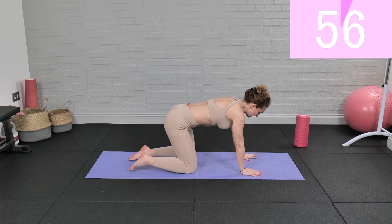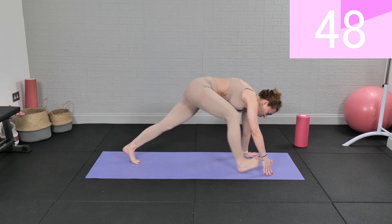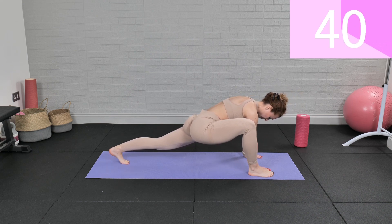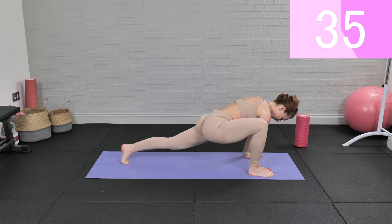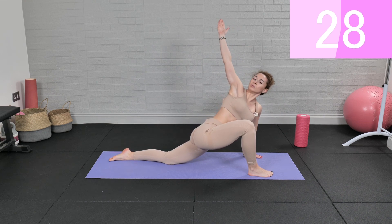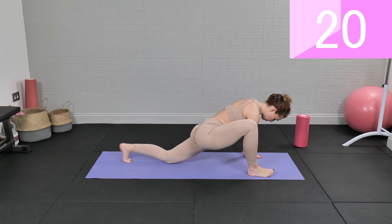Brilliant. Plank position into down dog, and now right foot step into the runner's lunge outside your hand. Drop down, open and twist, and switch legs.